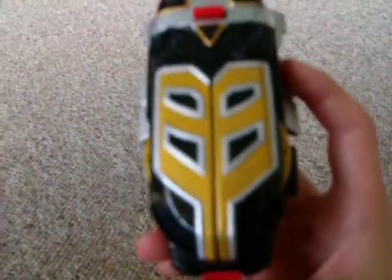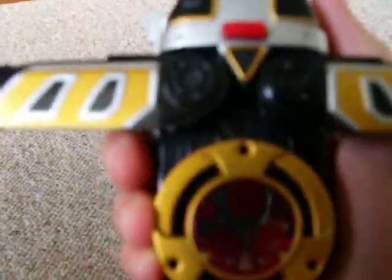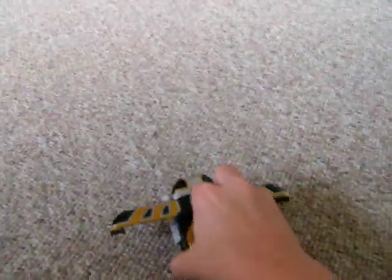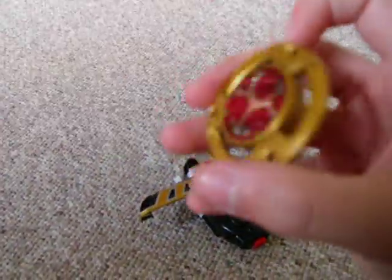Press the red button in the back and these two parts open. The lego's off. Right now I have the Crimson Ranger's little thing in here that can come out. Pretty cool.